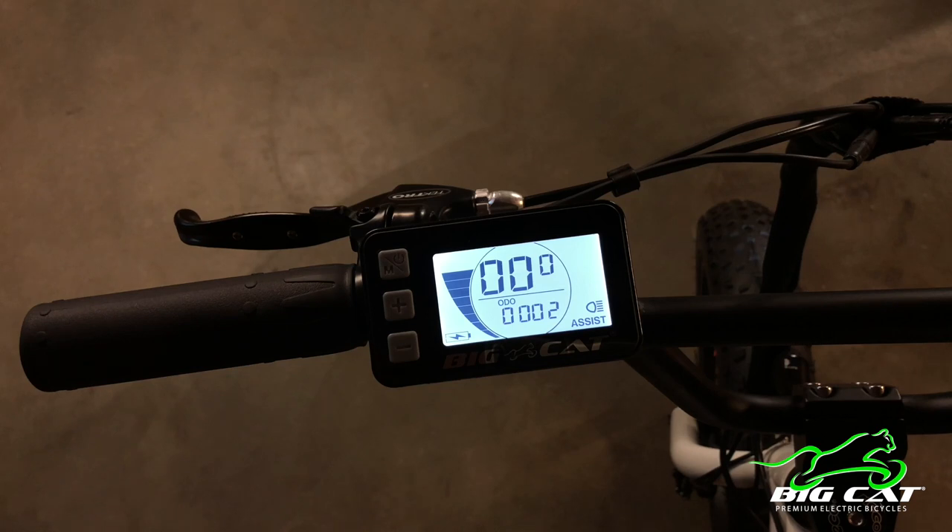So we're gonna go through the different settings of this LCD screen. According to the user guide, it has a battery indicator, speed display which includes real-time speed, average speed, and max speed, your trip distance and total distance, your pedal assist level, your headlight error code indicator, and there are other parameter settings that you can access as well with this LCD controller.